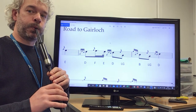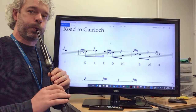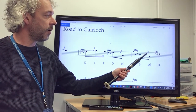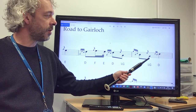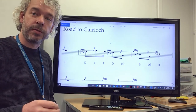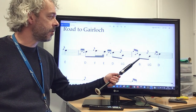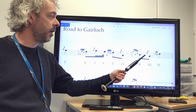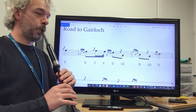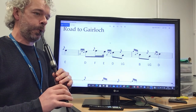And then we've got another E gris note to low G. Just like in the first phrase — the C doubling E gris note movement to low A — this B doubling, E gris note to low G, is also a very important habit to get into.